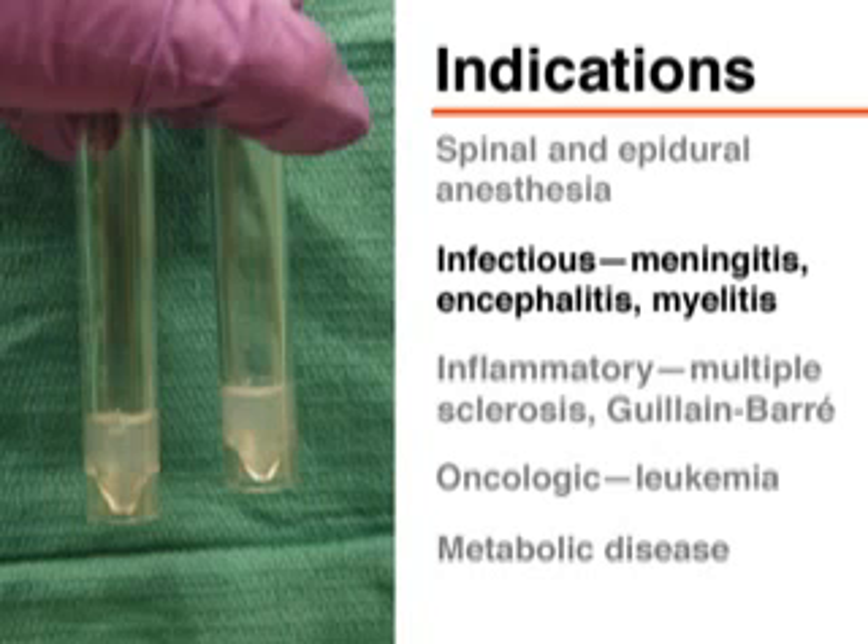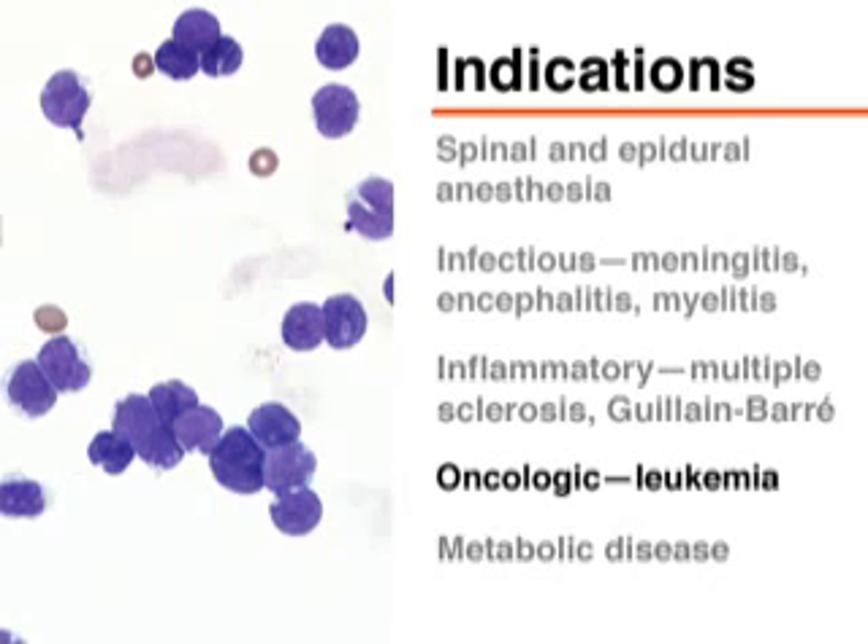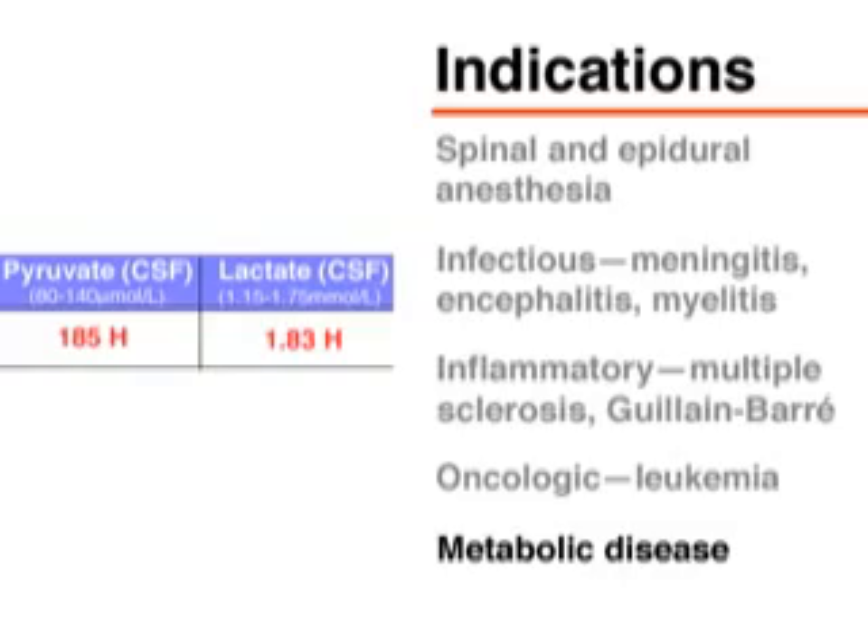Analysis of cerebrospinal fluid may be helpful in the diagnosis of infectious processes such as meningitis, inflammatory diseases such as multiple sclerosis, cancers such as leukemia, and metabolic processes.